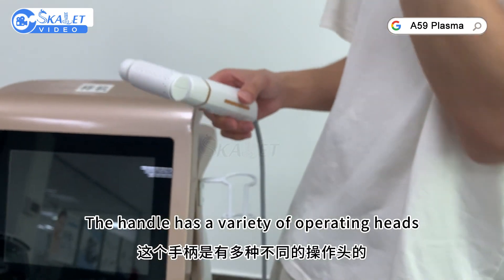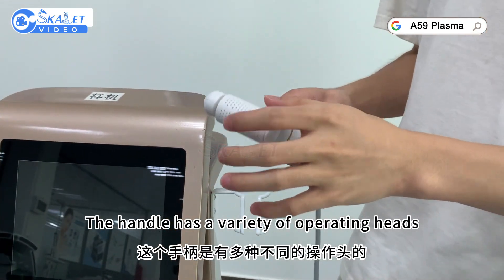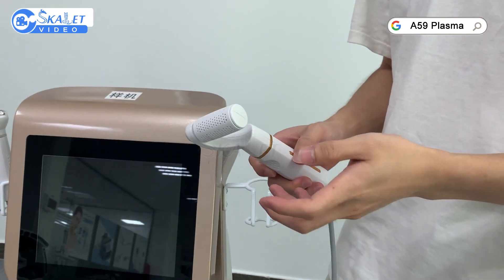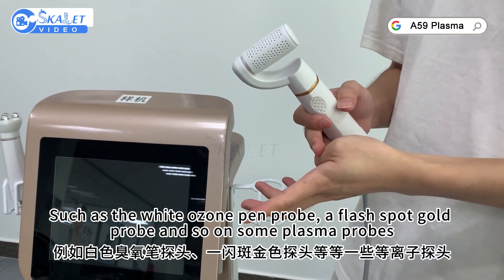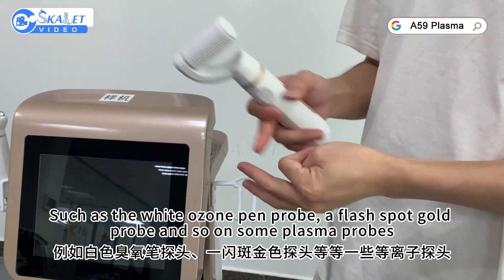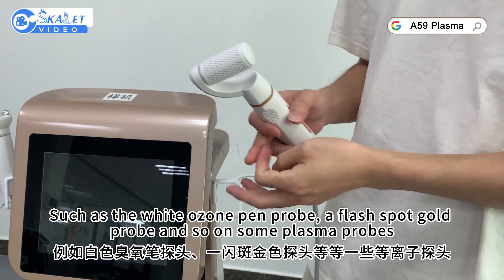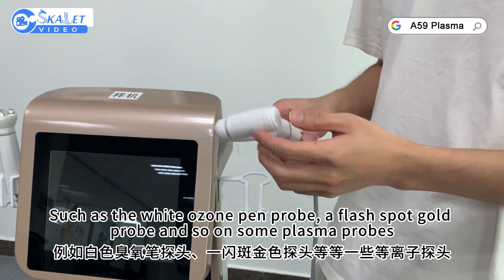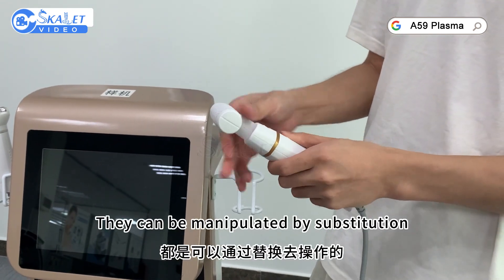The handle has a variety of operating heads. It can be used with the white ozone probe, a flash-spot gold probe, and other plasma probes. They can be swapped by substitution.